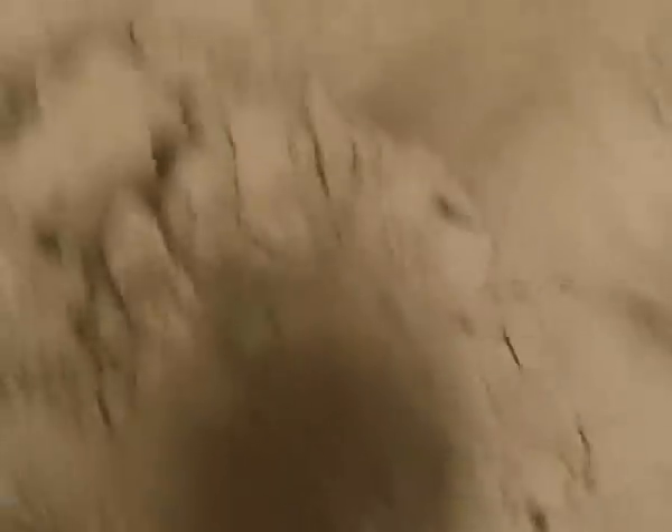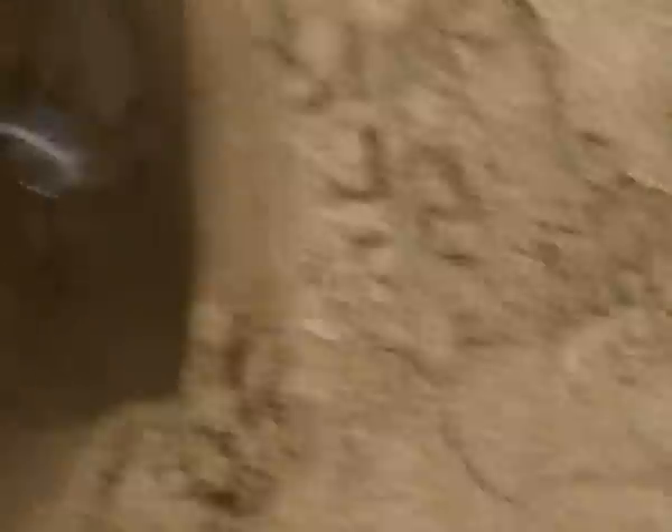Right, so I'll bury the coins and then we'll see how deep this thing can detect them. These holes are eight inches deep. I've got them on string so I'll bury them, give it a go over, and see if it detects anything. If not, I'll pull it up a little bit and do it again, and we'll get a final depth. I've got a tape measure so I'll be able to measure up.